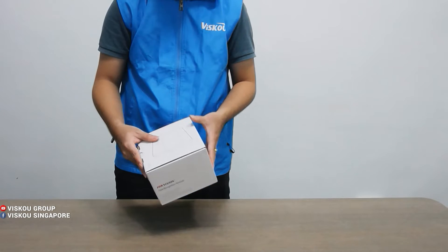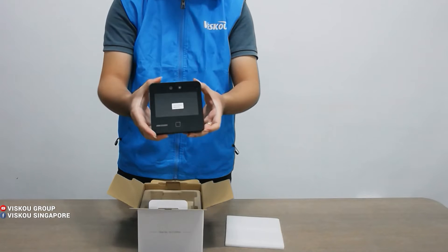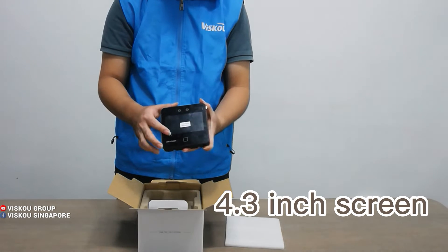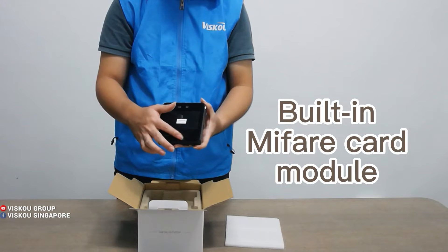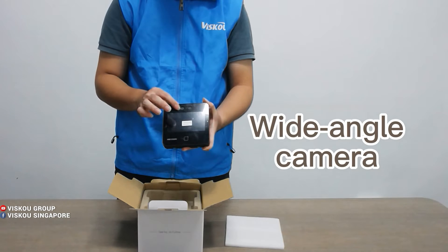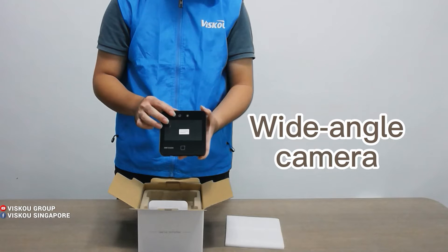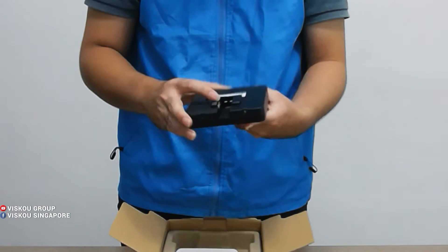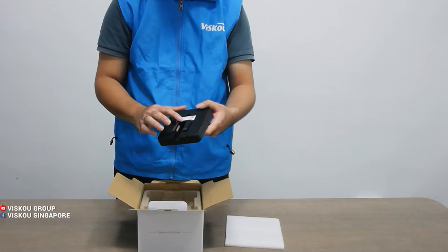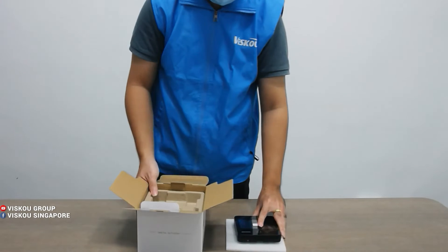I'm using the R-Option device. This has a 4.3 inch screen size. Here we have a built-in MiPay card module. This is a camera with a wide angle, and the resolution is 480x272. And behind here we have a lamp board. Here is the connection to the door lock and the power cable.